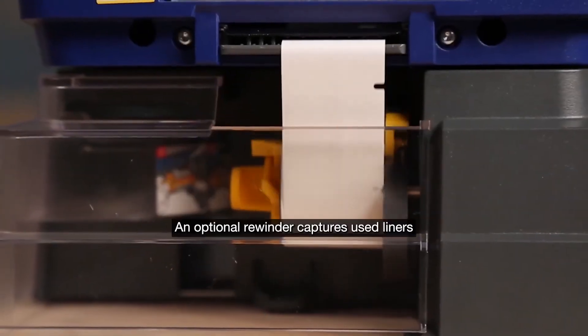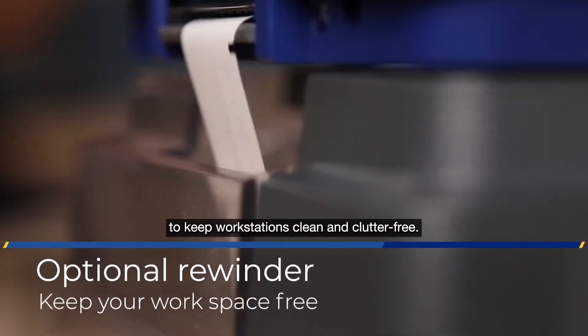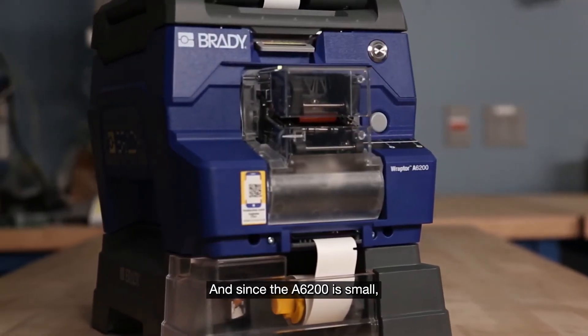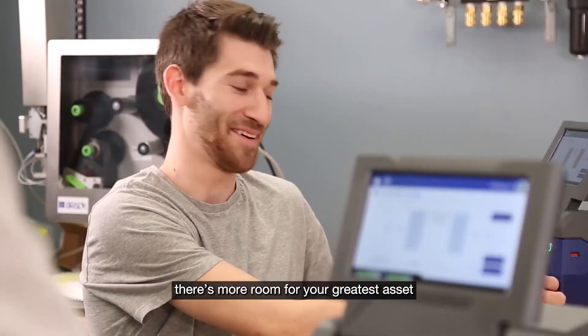An optional rewinder captures used liners to keep workstations clean and clutter free. And since the Raptor A6200 is small, there's more room for your greatest asset — your people.